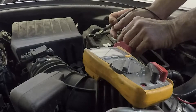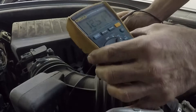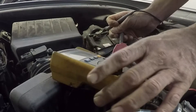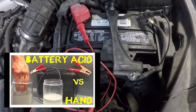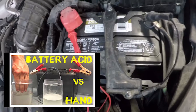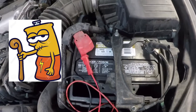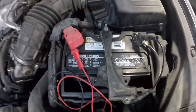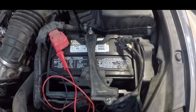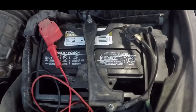This is reading 12.5, so it's a little low, but 12.6 is really what you're looking for for a good battery. Batteries are filled with water and sulfuric acid, so be careful — it's dangerous. A lot of older batteries have caps on top and you can check them with a hydrometer, but even if you tested it and the battery was bad, your best bet is to just go ahead and replace it, because you're not going to repair it.